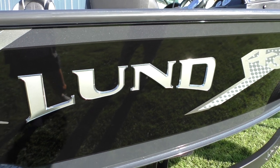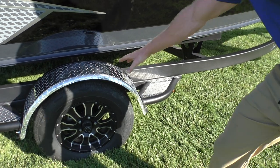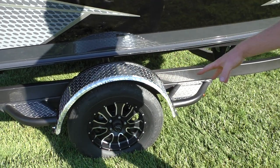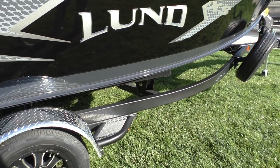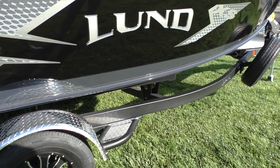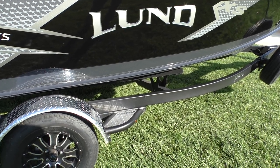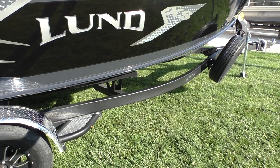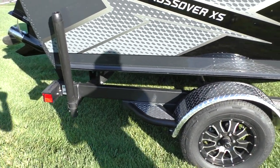Another thing we always upgrade is the trailer. This is the custom trailer upgrade — you get the diamond plate fender, good-looking mag wheels, a spare tire, and load guides. These trailers are all completely rhino-lined with an armor coat, so they're very gravel resistant. It's going to have disc brakes and a swing-away tongue. It's a really good-looking trailer for a good-looking boat.